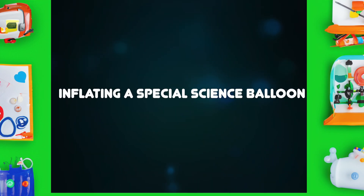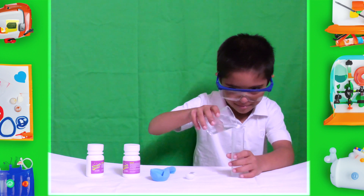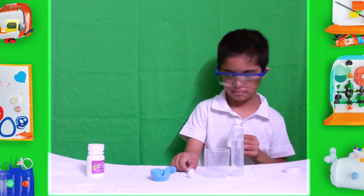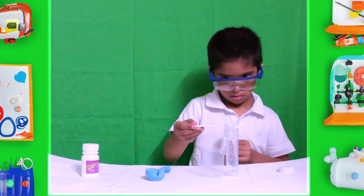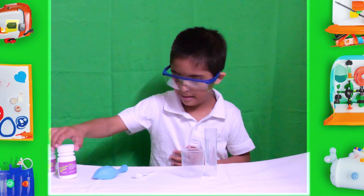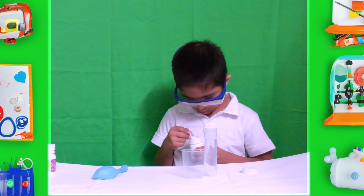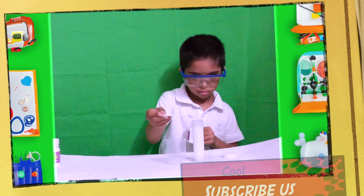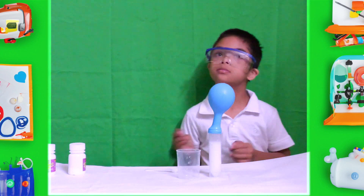Inflating a special science balloon. Do you know what this special science liquid is? Look at this. I pour some water into a test tube, then I add baking soda to it. After that, add citric acid powder to it. And remember, you should immediately attach a balloon to the tube. My parents helped me do that. We did it! Here is the balloon we inflated.